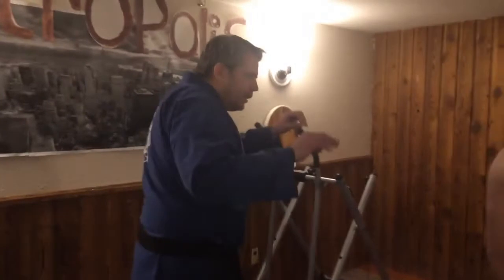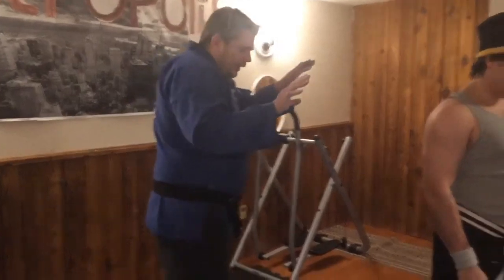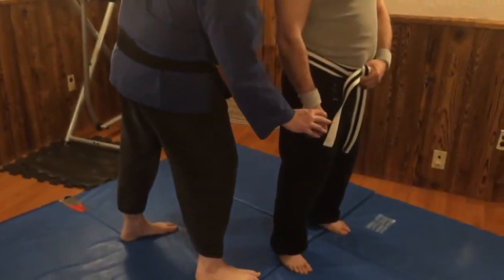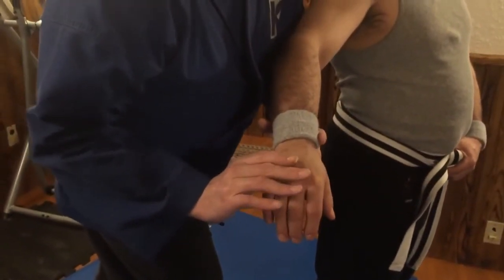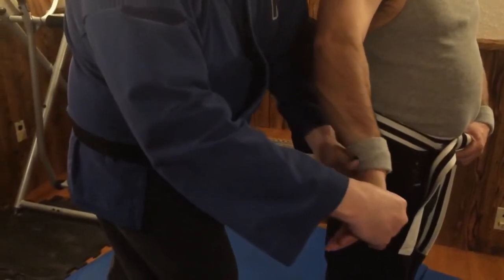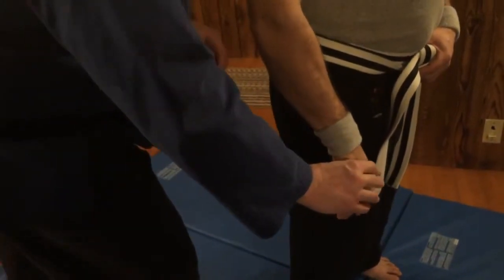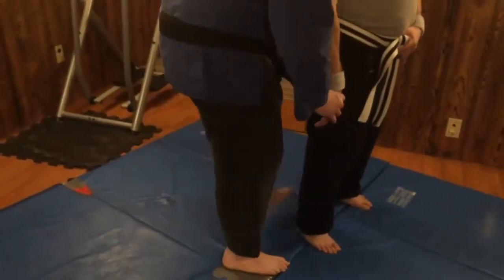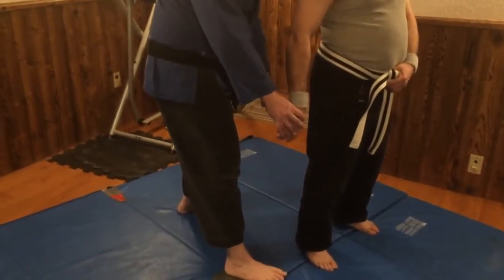Step by step, I'm going to show you how to start and execute the inside bent wrist come along. You're going to start with your hands up and approach your aggressor with caution. As you approach, you're going to grab his hand. See how I have my middle finger just over his knuckles? That is perfect. Then you want to have your thumb gripped around, nice and strong as you grab him. As you grab, you're going to give him a kick right to his Achilles heel, right at the back of his ankle.